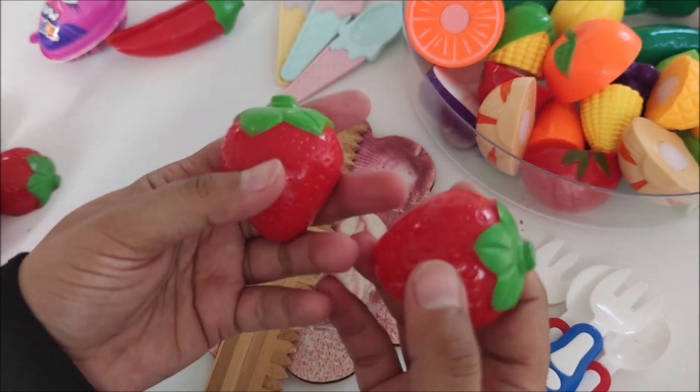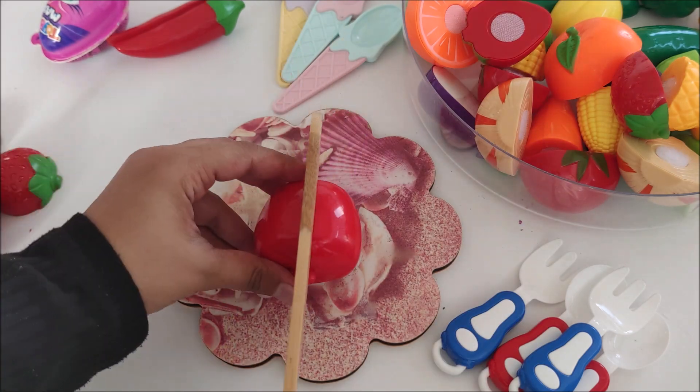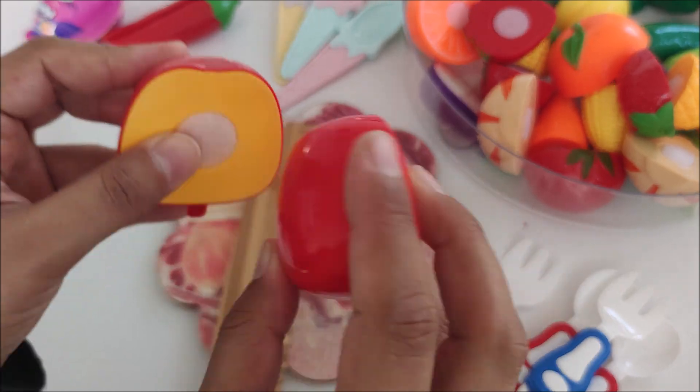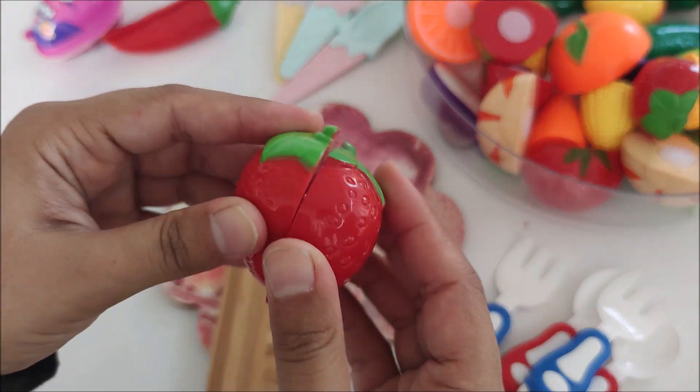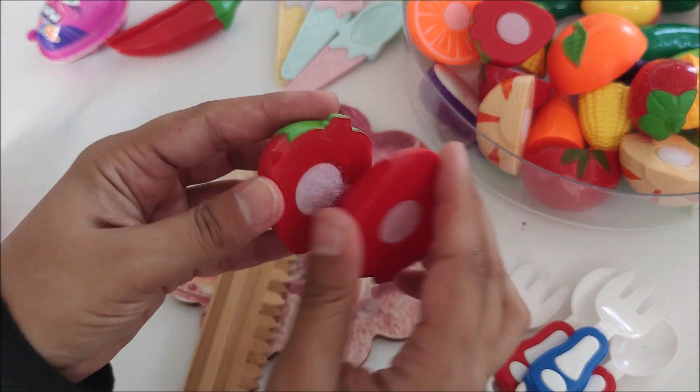I'm going to put in the glass of water. I'm going to put some water on the edge and in the glass of the water.